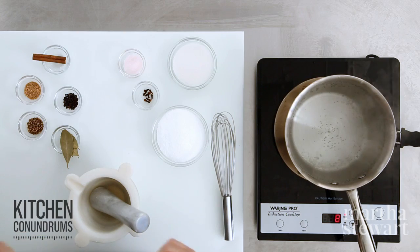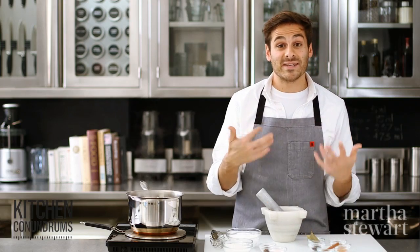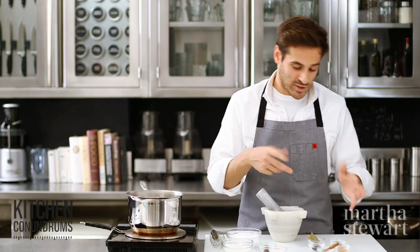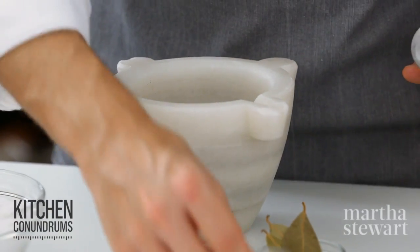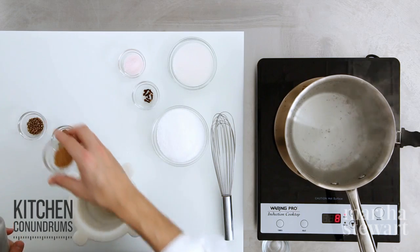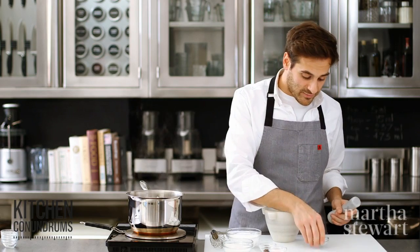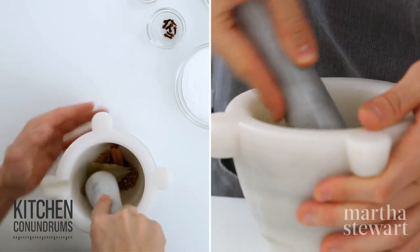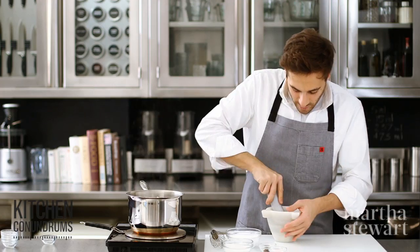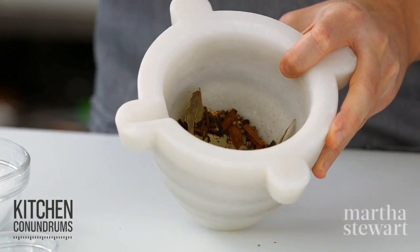So to get started, I'm going to create the brine in which the corned beef will sit. I have two quarts of water coming to a boil, and now I'm going to grind the spices which give that unique flavor to corned beef. I have one cinnamon stick in a mortar and pestle, one teaspoon of whole peppercorns, a teaspoon of yellow mustard seeds, one teaspoon of whole coriander, and four bay leaves for flavor. I'll grind this mixture up slightly — it helps to bruise the spices, allowing more infusion of the flavor in the brining liquid. That looks pretty good.